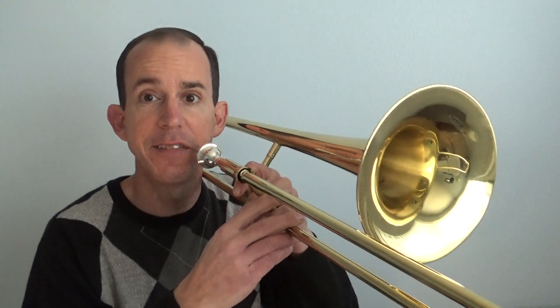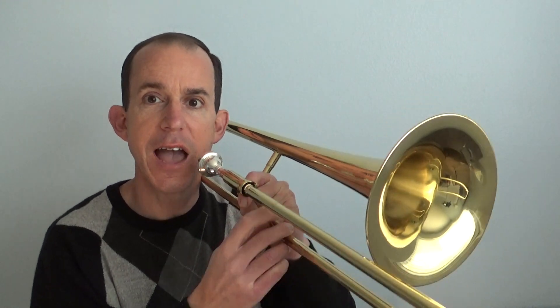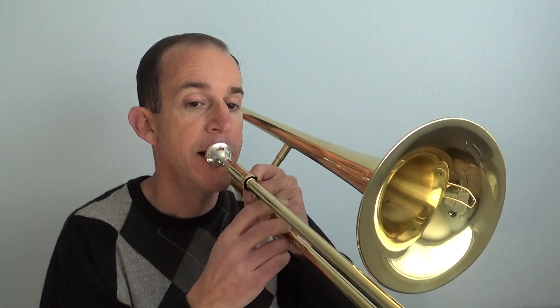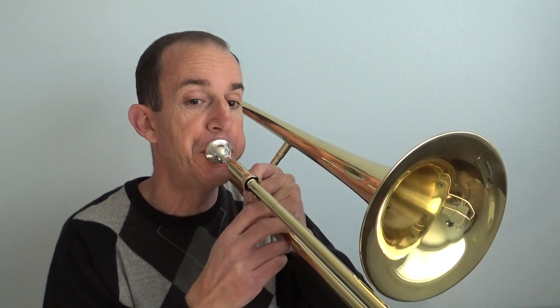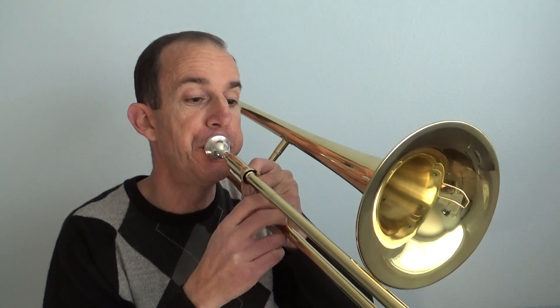B flat, B flat, F, F, G, G, F. Remember that the G is higher than the F. So when we put our slide out we have to go up to a higher note. Take a listen. If you do it wrong, you can hear how putting the slide out makes the sound go down — that's wrong. You need to make sure your sound goes up.